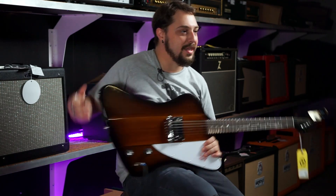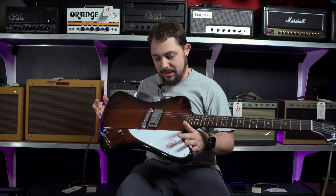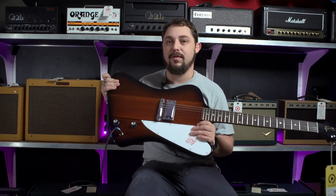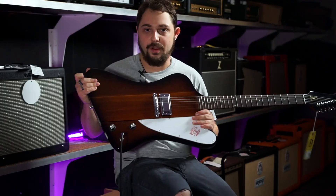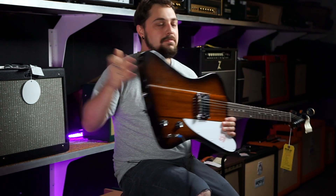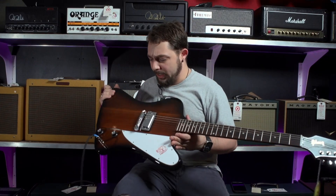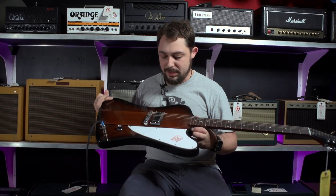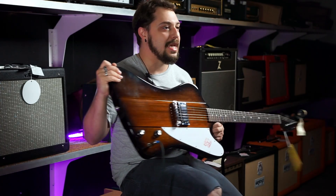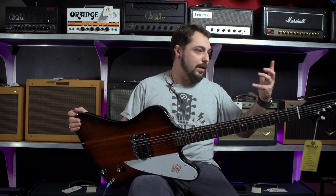A really cool guitar was just traded in recently and it's so light. This is a Firebird One, a special edition Firebird One, and a really nice one. Recently we did a video on a custom shop Murphy Age Firebird, and this one is not that, but it holds its own against it. This is a really lightweight guitar. It has a mini humbucker which kind of sounds — this whole guitar kind of sounds like a Telecaster, it's kind of wild. A volume and a tone, and that's it.